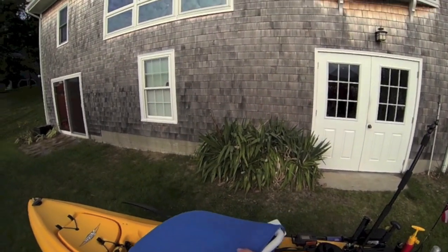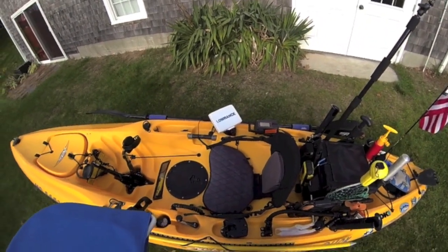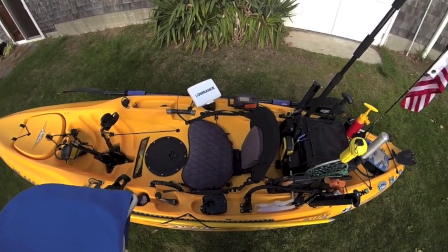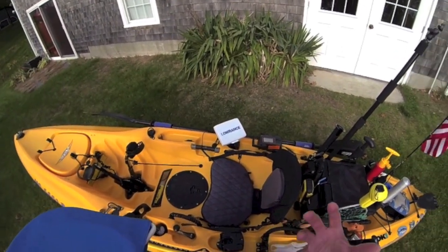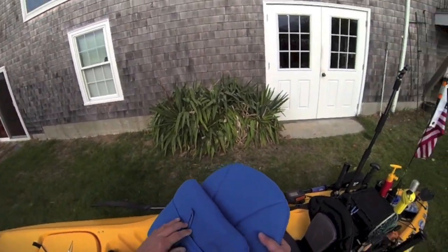Basically what the Advantage seat can do for you is, as they say in their advertising, you can take it out of the boat and use it as a beach chair. Well, the same can be said for this chair. So let's open it up.